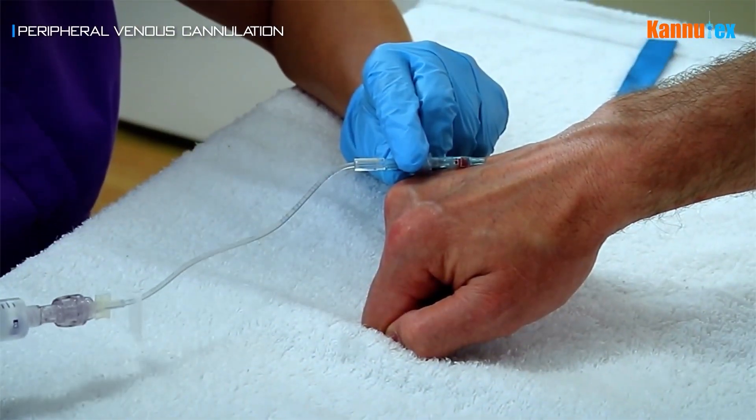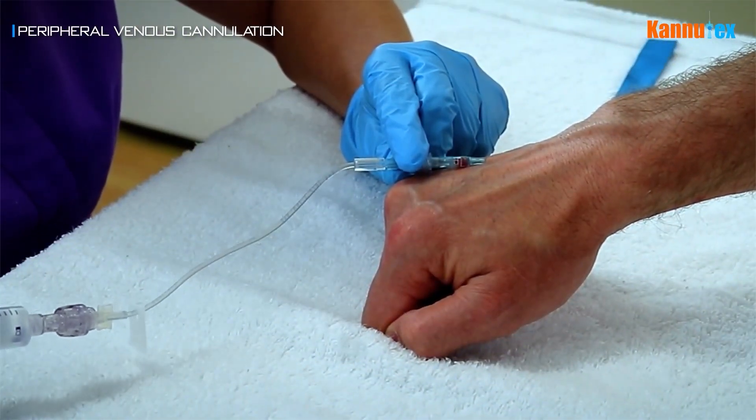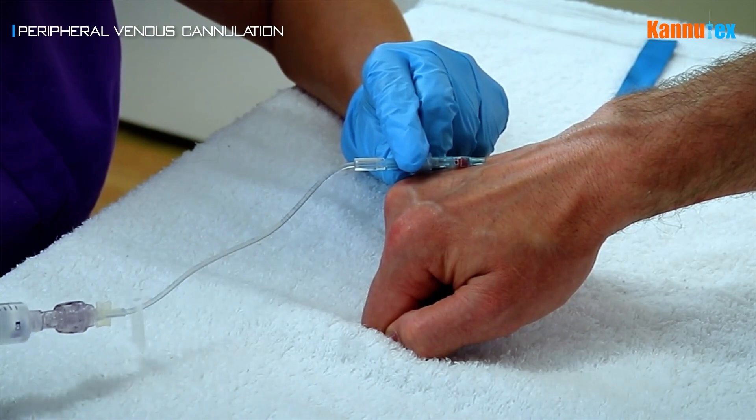Peripheral venous cannulation is a key procedure that provides access to the patient's bloodstream through the insertion of a catheter.